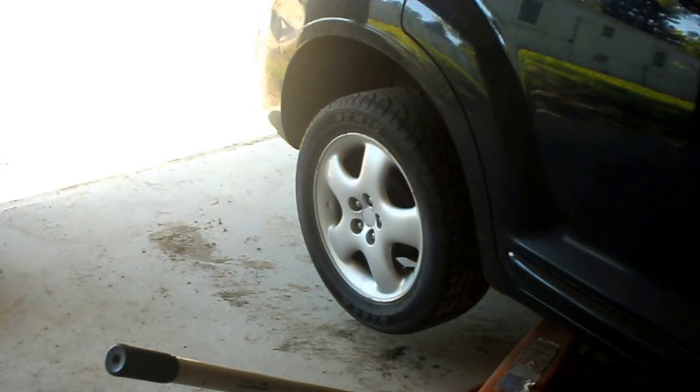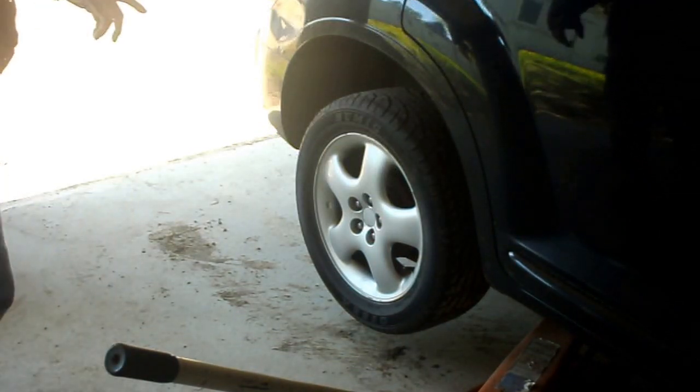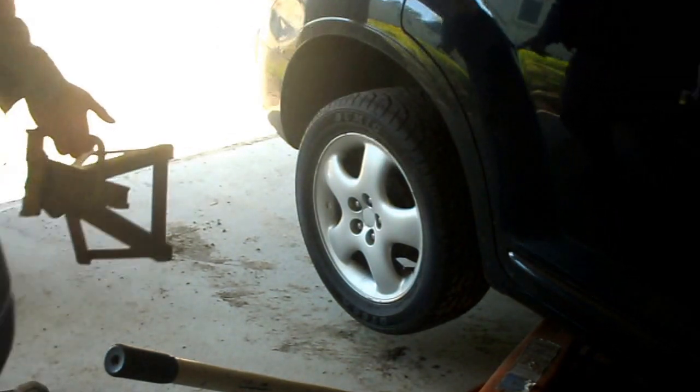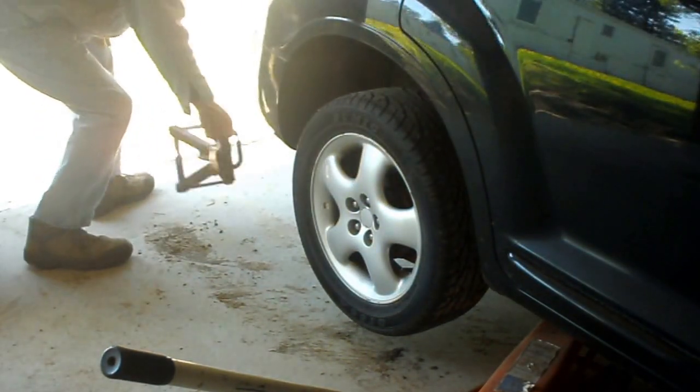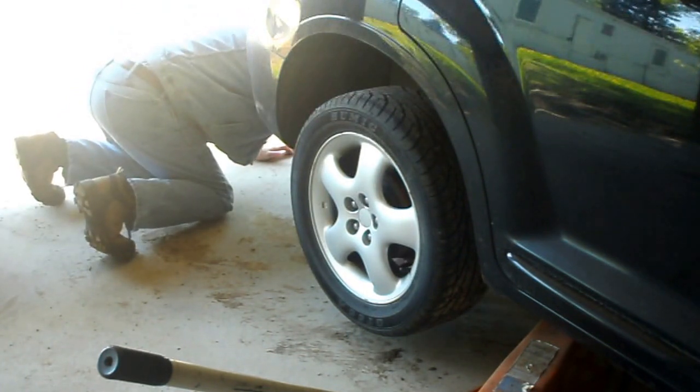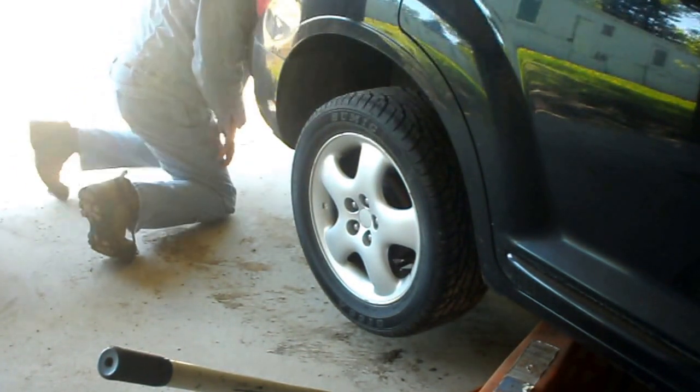Gotta have it. You know, they used to have a saying back in the old days when I was a kid — and that was in the old days. They used to say, if it don't go, chrome it. Well, I haven't got the money to chrome it, but I can do the next best thing and paint it red.